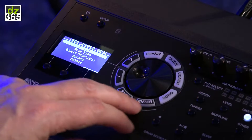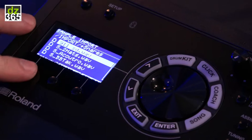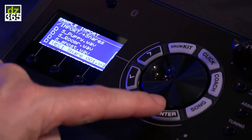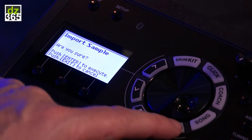I press import and I need to put the card in first. I press user sample import and here are samples I prepared that I downloaded from the internet. There are a couple of snares and I have a preview button to check the sounds on my SD card. I select a sound, press select, and then assign it to an empty slot in my internal memory — execute.